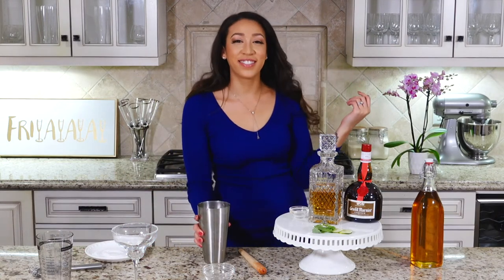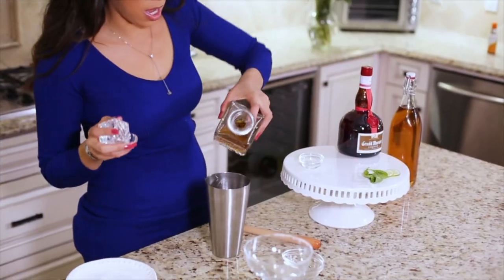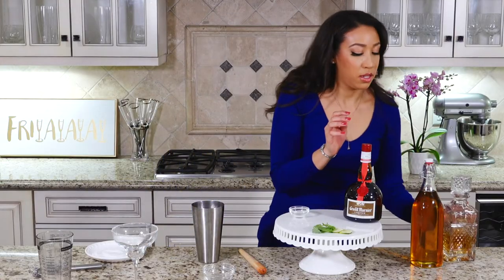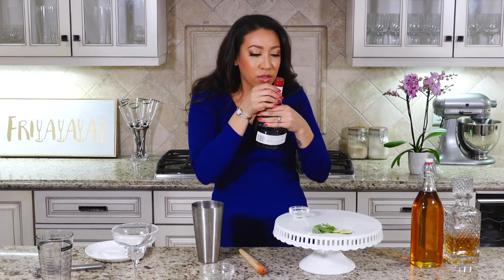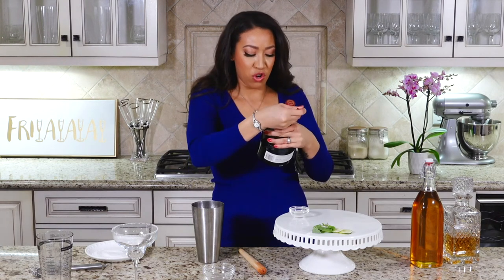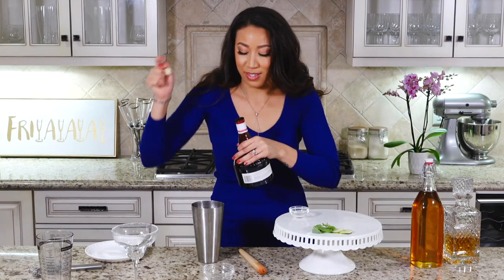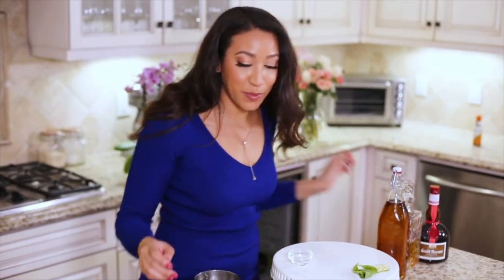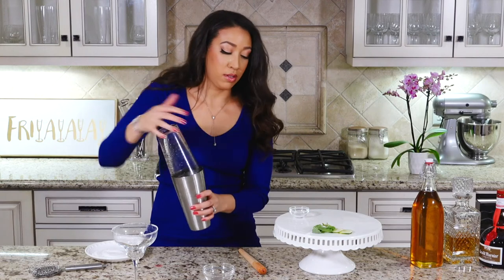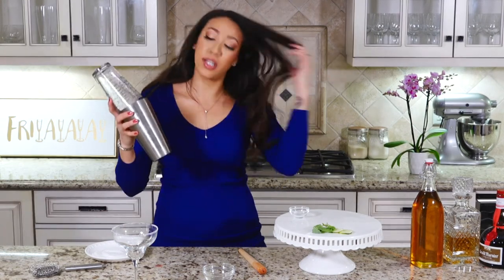Back into your shaker — also, we have these awesome little ice balls, pop one in there. Add your tequila and your Grand Marnier — Grand Marnier, however you say that, leave it in the comments if you know! It's like an orange liqueur so it'll give it a little orange flavor. Then add your blueberry juice.